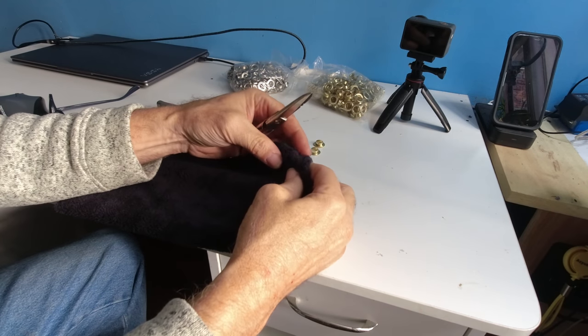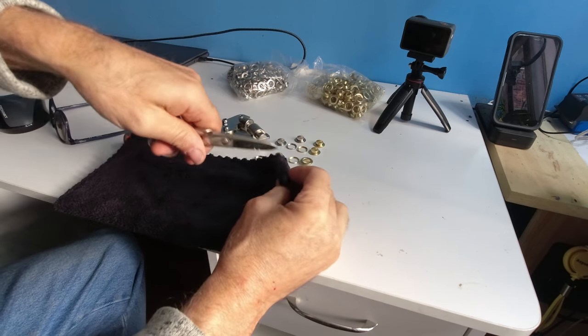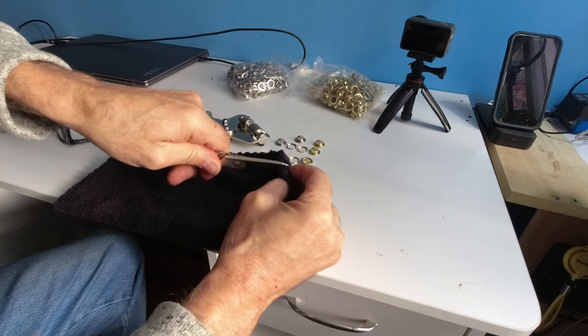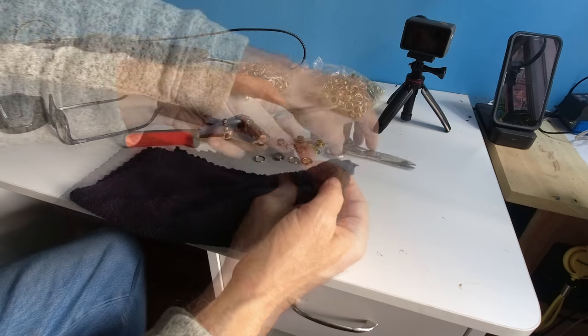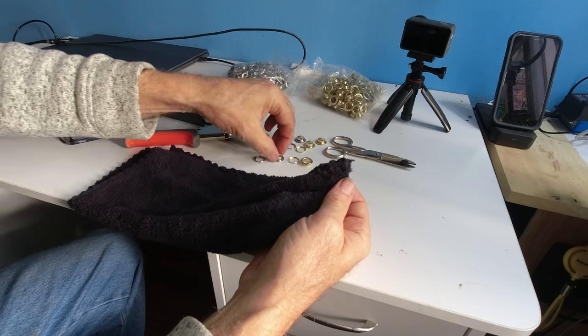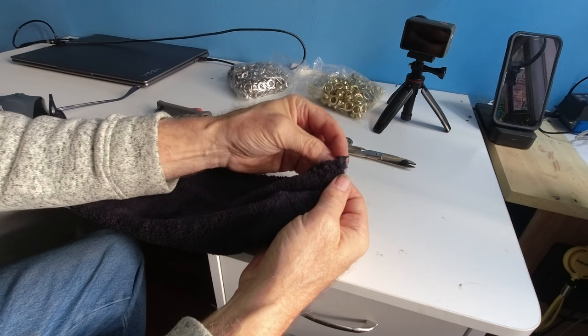I have a towel I'd like to hang up. I'm going to give an experiment — make a little cut, a little hole. This hole is going to rip eventually, so what I want to do — I'm not sure how to use a rivet gun.